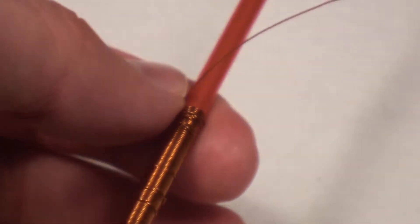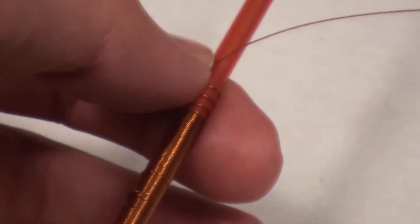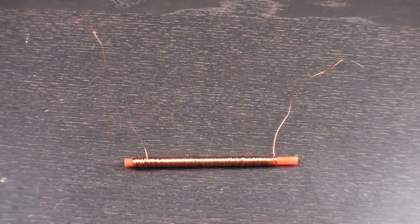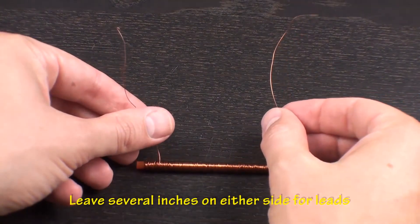Take your time with this step to make sure your windings are tight. Make sure to end your winding at the opposite end of the straw from where you started, and cut the wire leaving several inches for a lead.